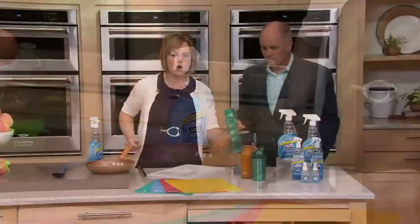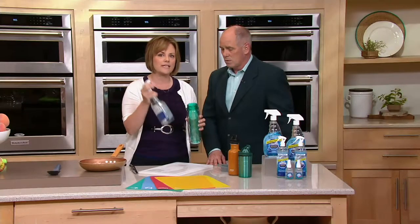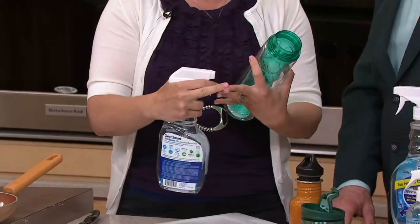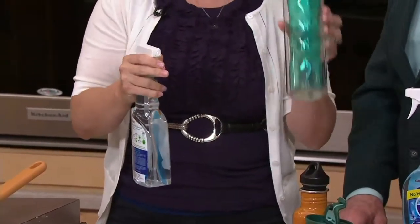If you have water bottles — it's summertime, I hope you have water bottles — these things get moldy. This kills 99.9% of germs. What's a germ? A germ is a bacteria, a fungus, a mold, and a virus. So watch this — spray it and walk away.